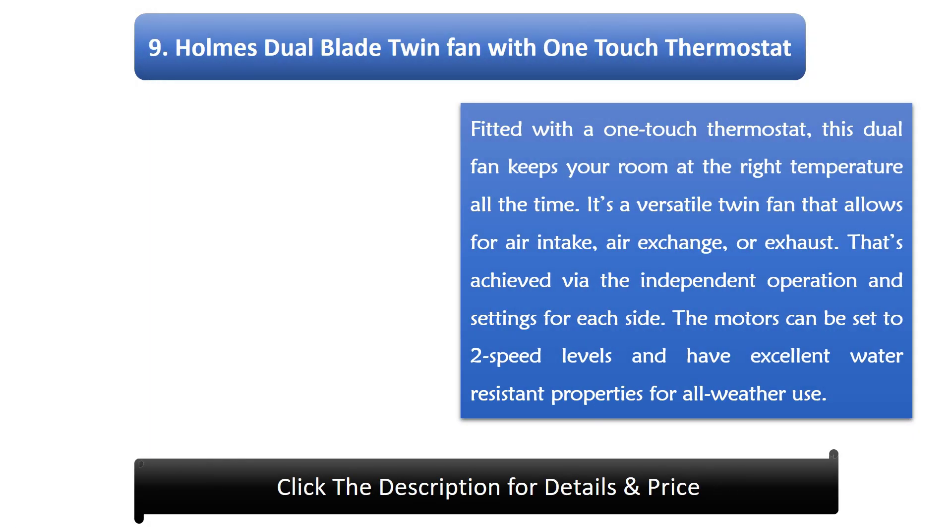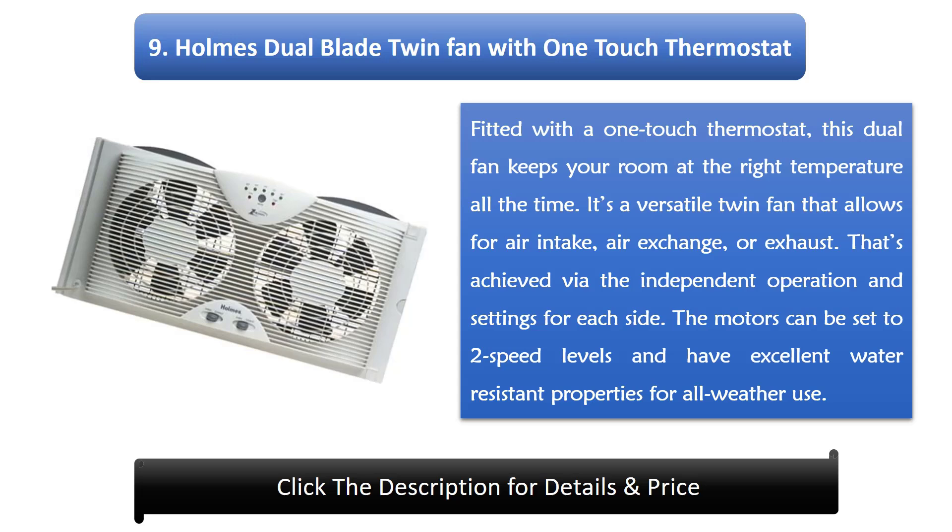Number 9: Holmes Dual Blade Twin Fan with One-Touch Thermostat. Fitted with a one-touch thermostat, this dual fan keeps your room at the right temperature all the time. It's a versatile twin fan that allows for air intake, air exchange, or exhaust, achieved via independent operation and settings for each side. The motors can be set to two speed levels and have excellent water resistant properties for all weather use.